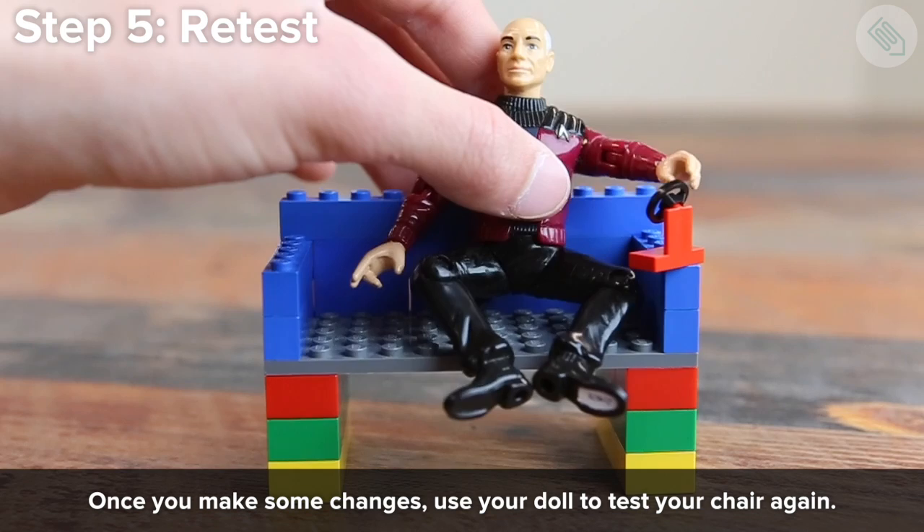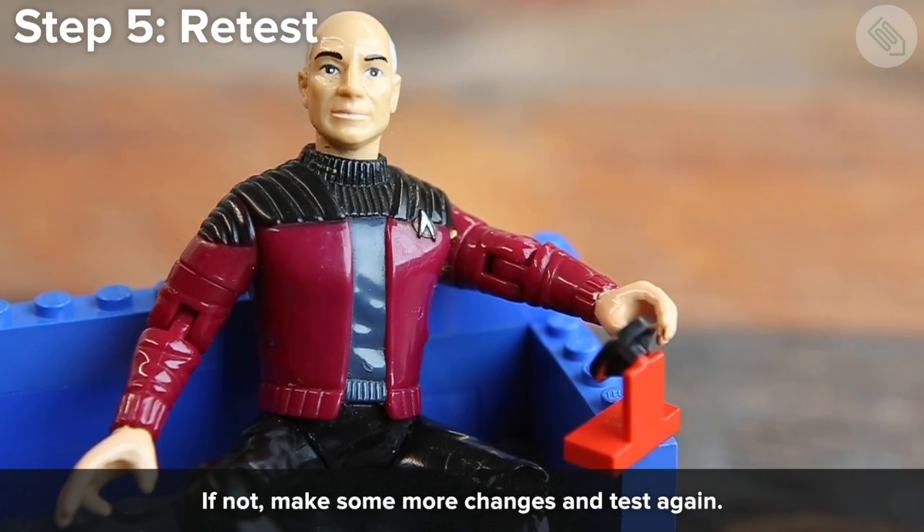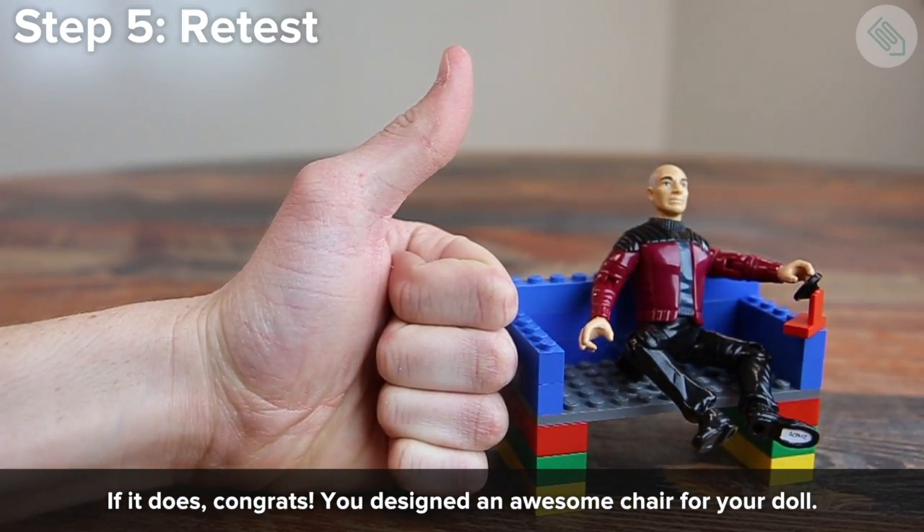Once you make some changes, use your doll to test your chair again. Does it work? If not, make some more changes and test again. If it does, congrats! You designed an awesome chair for your doll.